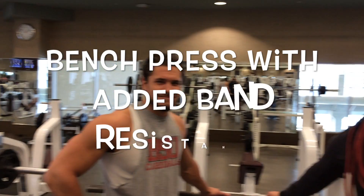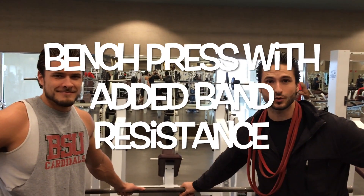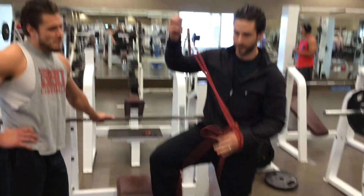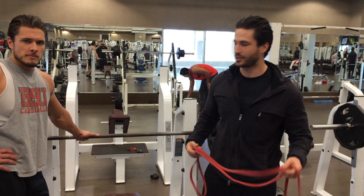And we're also going to talk to you about working out and using bands or chains for resistance. In this instance, we're going to talk about bands. You can get these online — they're just resistance bands. If you don't have these, we'll show you some other options. So this will be for the bench press.